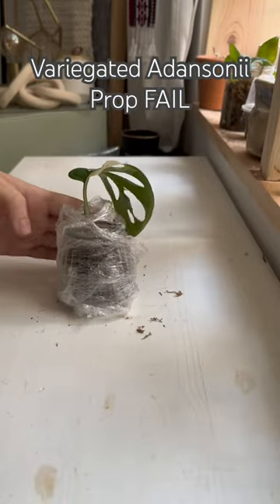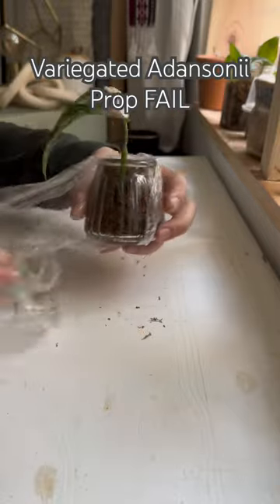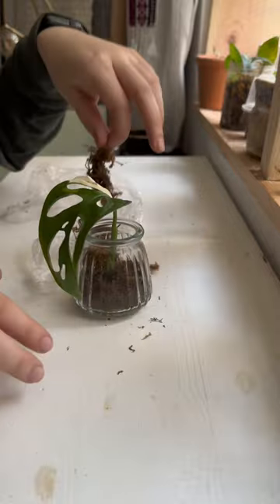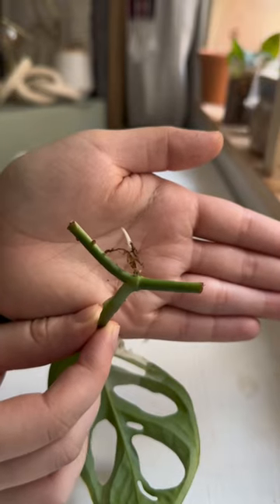I failed miserably at rooting this variegated Monstera Adansonii cutting in moss. I know on camera it looks like it's been a couple of weeks, but in reality for me it's been a couple of months. The reason I'm telling you the real timeline is because I get a lot of comments saying I'm not letting things sit for long enough, when in reality I am — I just don't post them in the same timeline.